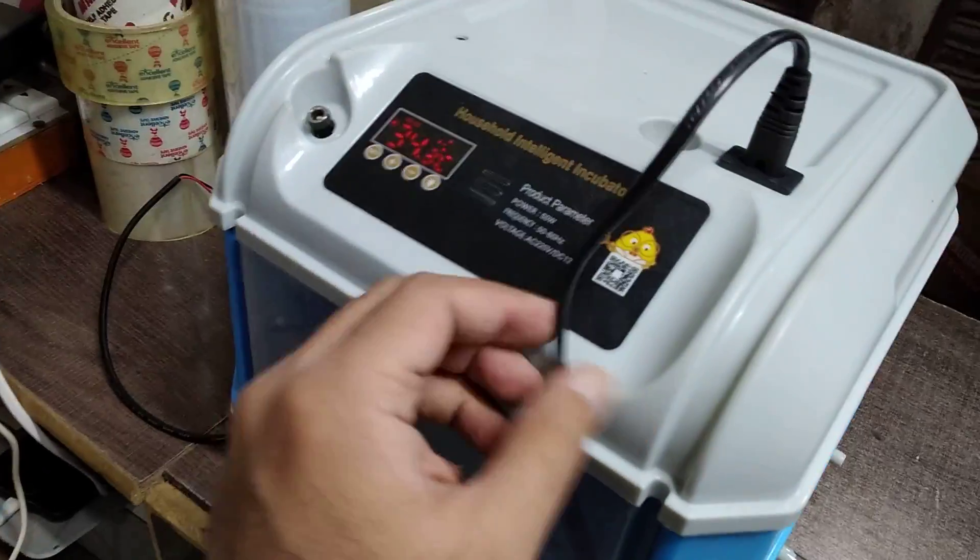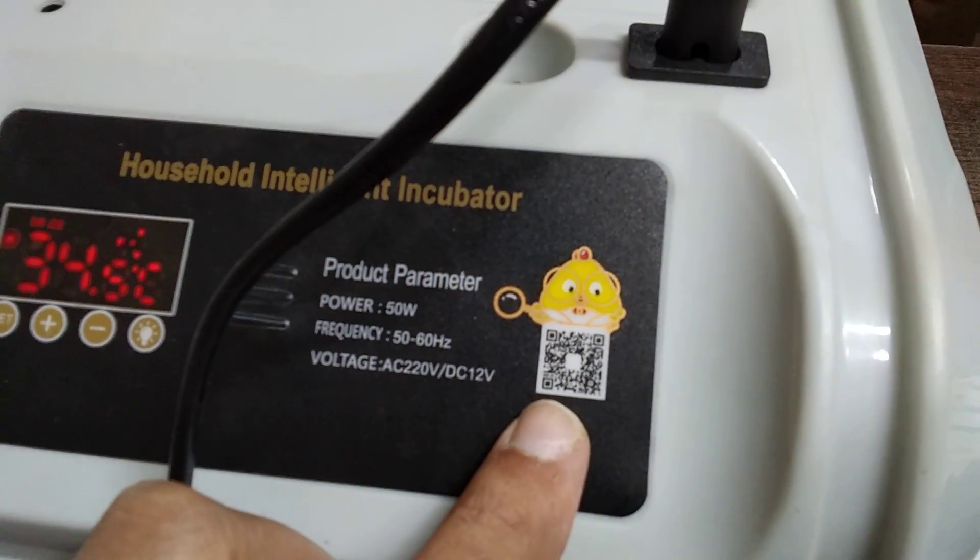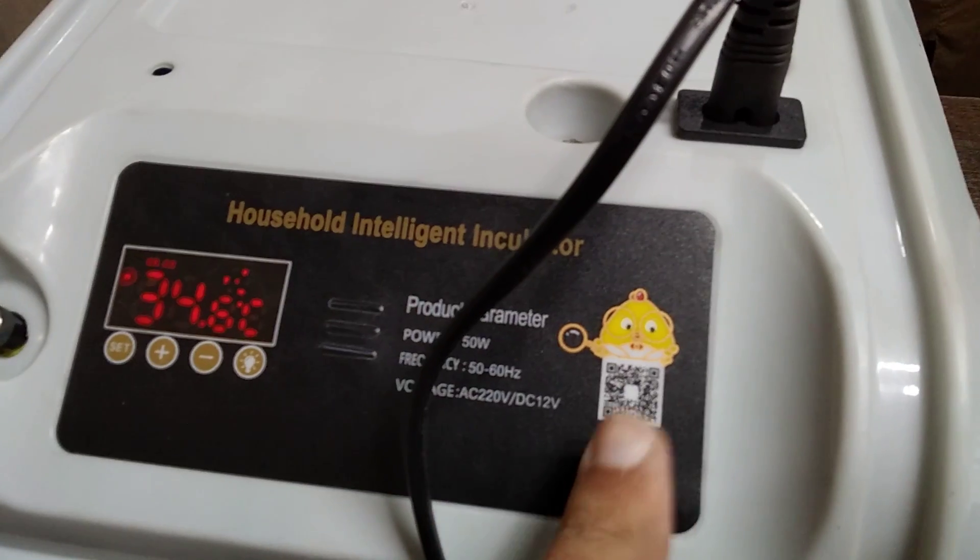You can place a bottle inside — one bottle for less humidity and two bottles for more humidity.